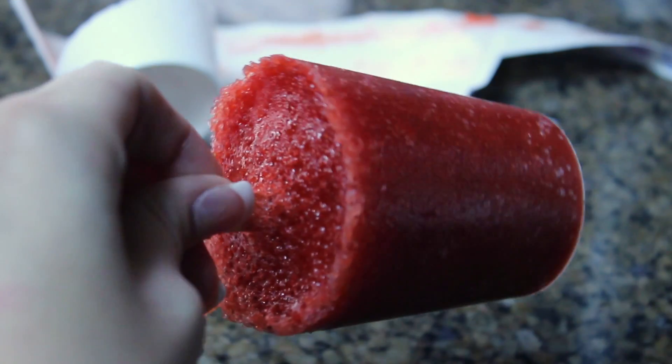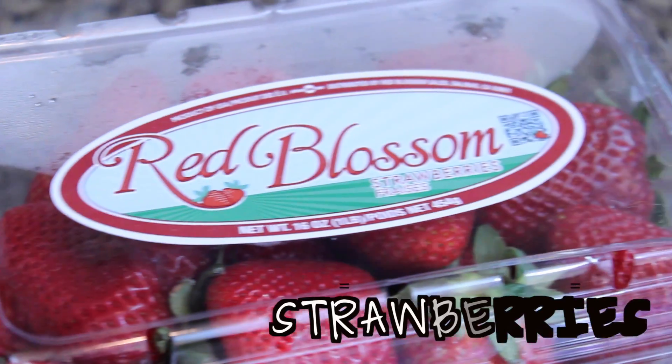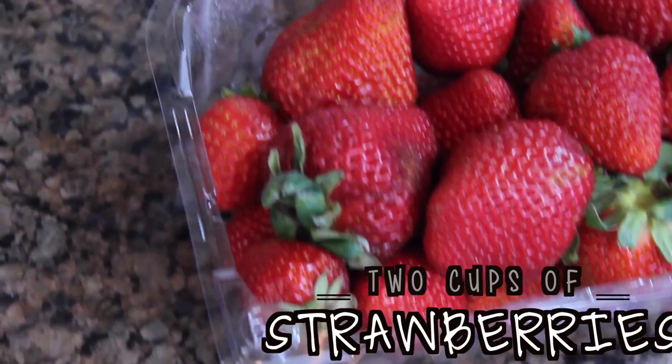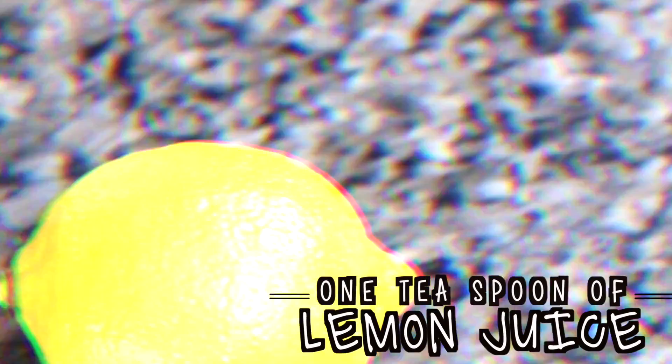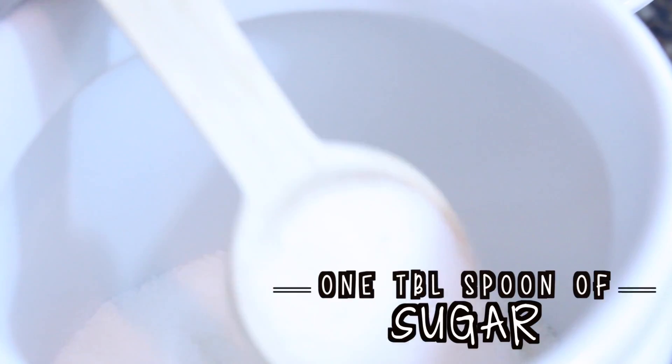The first treat I'm going to show you how to make is this DIY fruit bar and it's super yummy and is only 36 calories per bar. First off you're going to need 2 cups of strawberries or any kind of fruit that you want your fruit bar to be, 1 teaspoon of lemon juice — it tastes better when it's fresh — and then 1 tablespoon of sugar.